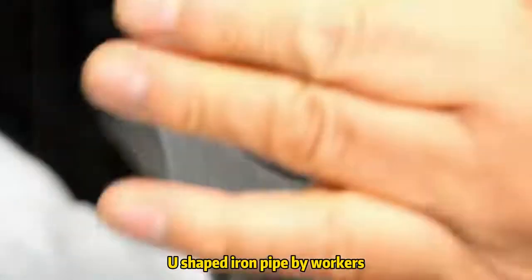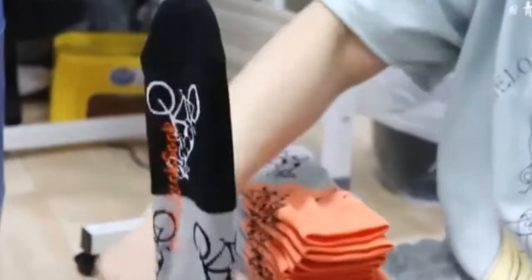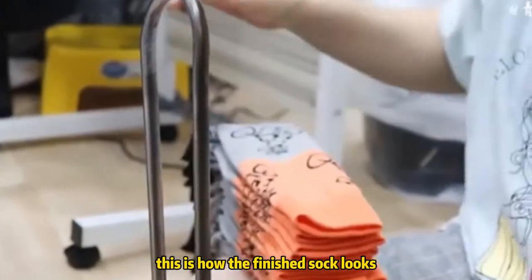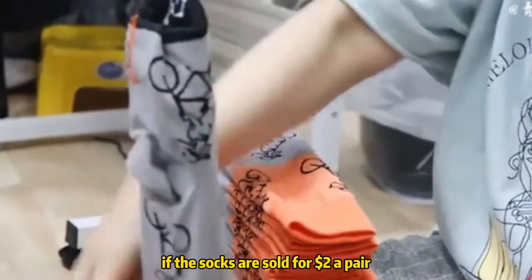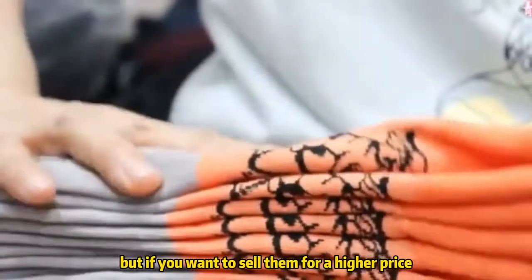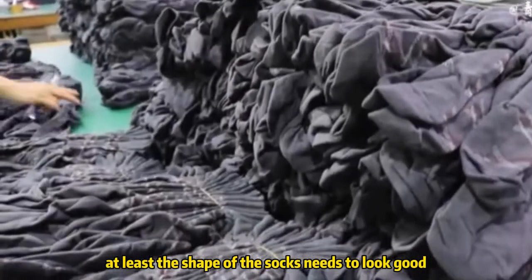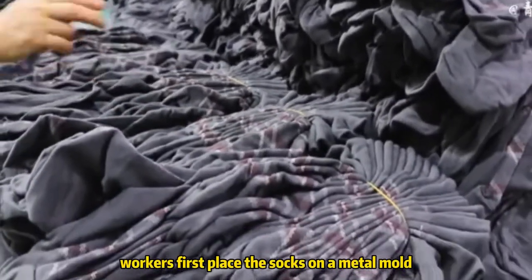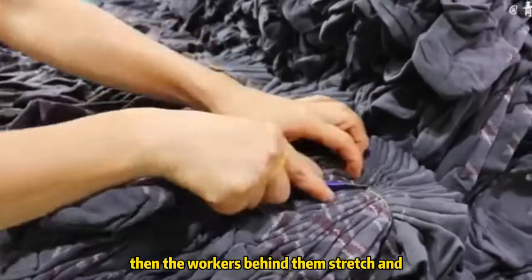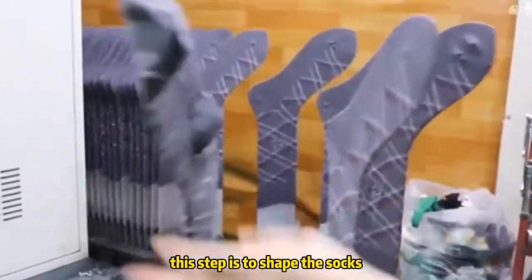The sewn socks are placed on a U-shaped iron pipe by workers to roll and organize them properly. This is how the finished sock looks. If the socks are sold for $2 a pair, they can simply be bundled up and sold. But if you want to sell them for a higher price, at least the shape of the socks needs to look good. Workers first place the socks on a metal mold, then the workers behind them stretch and smooth the socks — this step is to shape them.